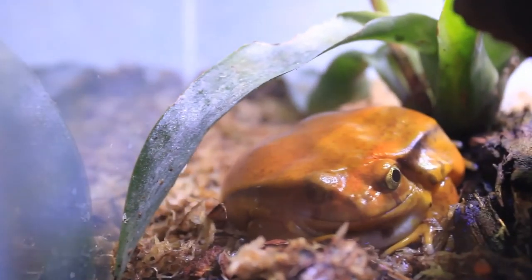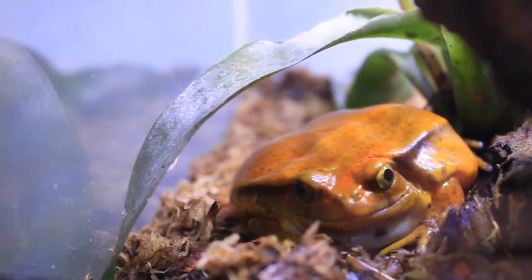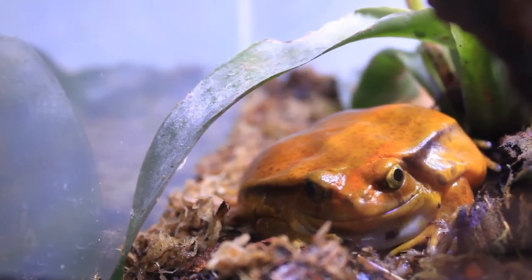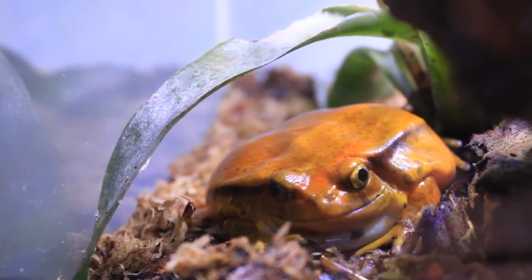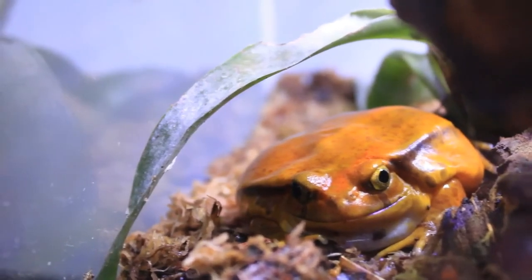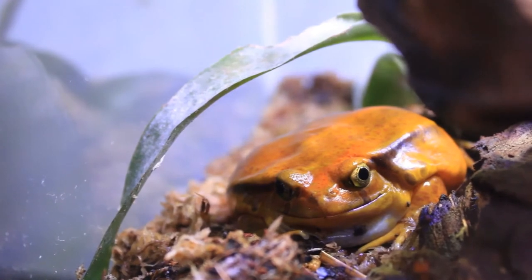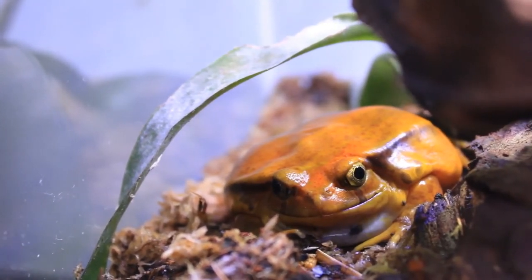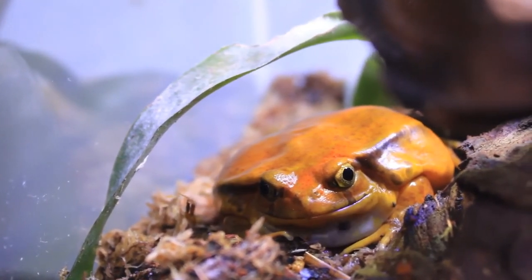To recap: tomato frogs are pretty simple to take care of and they are hardy creatures. You need to mist them each day with pure water, don't handle them too much, set up and maintain your vivarium properly, keep the temperature and humidity right, and feed them dusted crickets about three times a week. If you do those things, they will thrive.